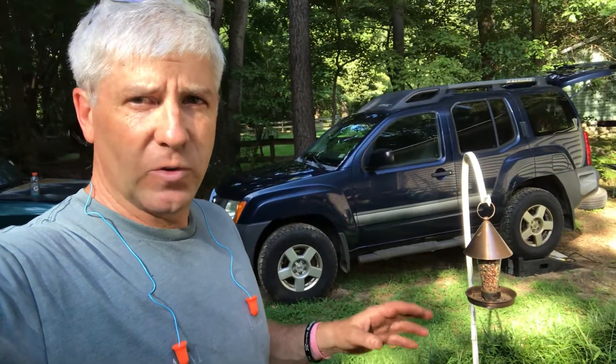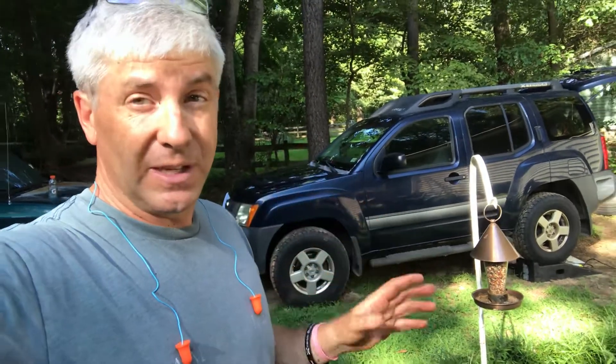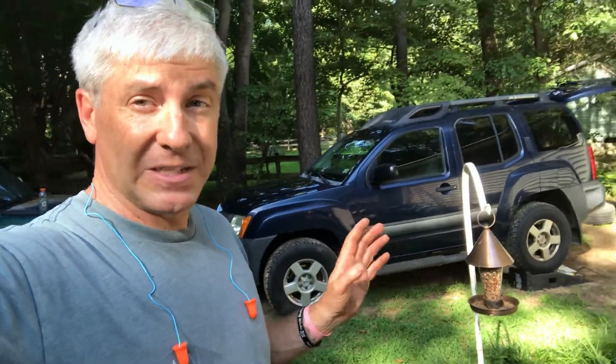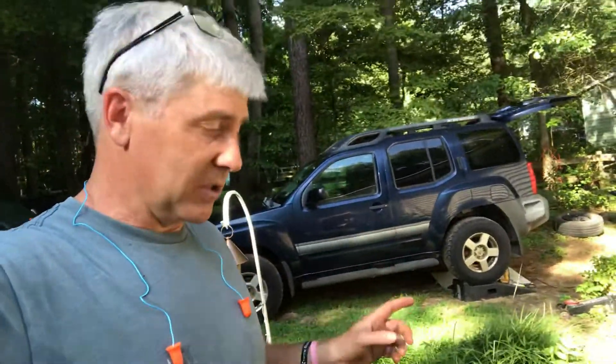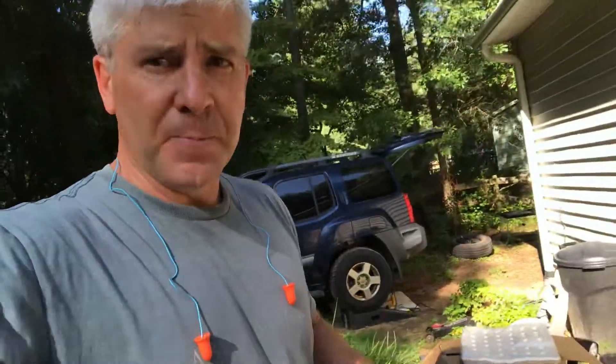It's a 4.0-liter V6 with over 260 horsepower and 285 pound-feet of torque — a really nice driving vehicle. Drives really clean and nice, so I'm fantastically pleased with it. It's got a six-speed manual transmission, which I love, and it's a really smooth transmission in this truck.